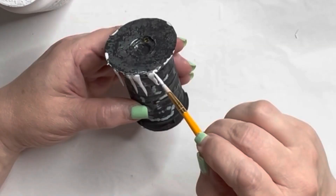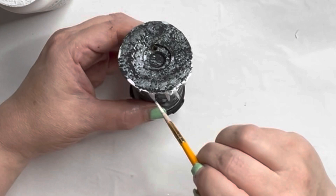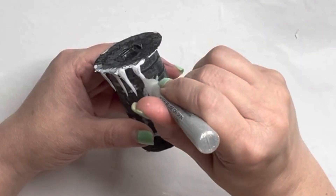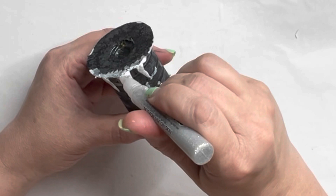Once I had the icicles glued down, I came in with some white paint, touched up any areas, went around the edge with white, and went around a little bit of the top with white as well. I also came in with some silver glitter glue in a tube and went over the top and the icicles, hoping it would make it really show the glitter when the light is on in the rose. I thought this added to the piece and really brought the icicles and the snow on top alive.